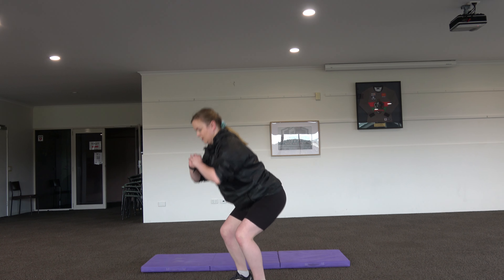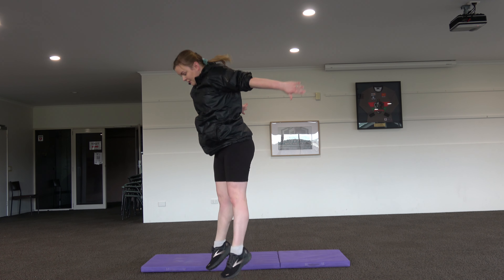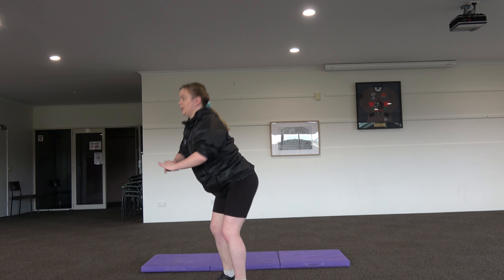If you want to take this up a notch, you can turn this into a squat jump by exploding off the floor and landing toe heel, pushing back through your heels.